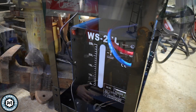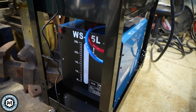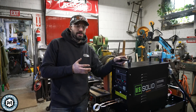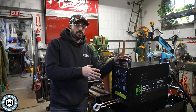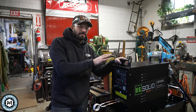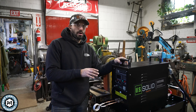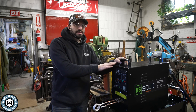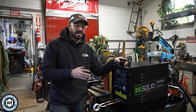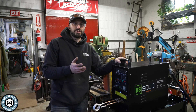The water chiller is about $400 for this size. You can get a slightly smaller one—this is a 25-liter, and I've seen people use a 12-liter. But if you use this for a long time, the water can get so hot that the machine will eventually shut off. This machine has sensors that monitor water flow, so I figured I'd spend the extra money and get the larger, recommended size to avoid issues.